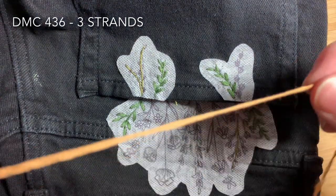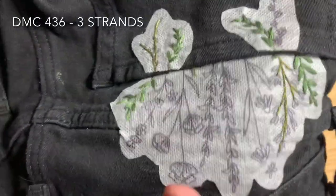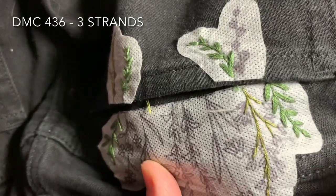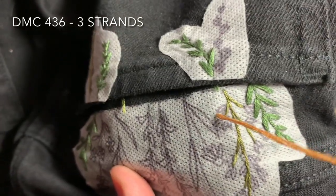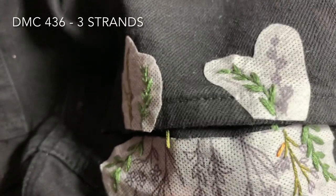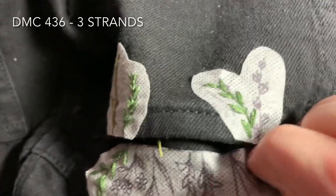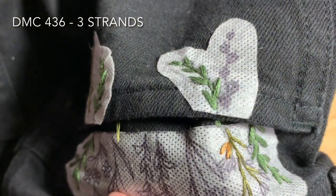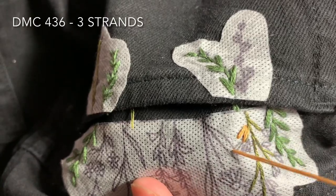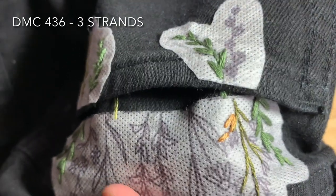Next you'll be using DMC 436. This time you'll use three strands of floss doubled over and tied in a double knot. You're going to be filling in the flowers on this second plant using little V stitches — this is just straight stitch. You're coming up through the bottom of the fabric at the top of one of the petals, filling in the length of the petal, then coming back up at the top of the conjoining petal and making that V shape. Repeat this process until you've filled in all of the flowers on the second plant.